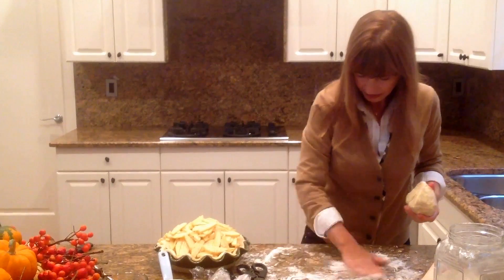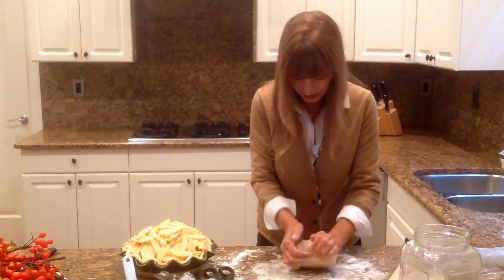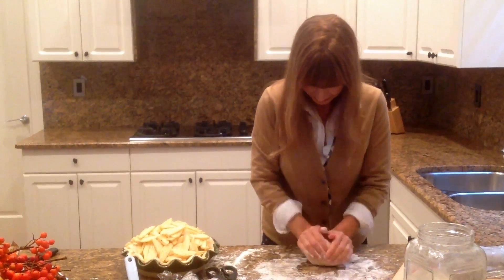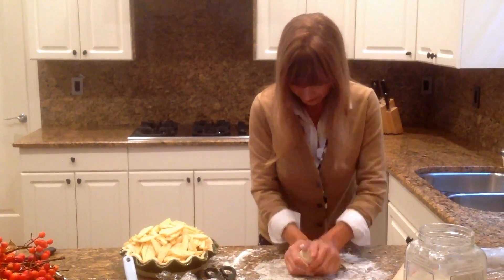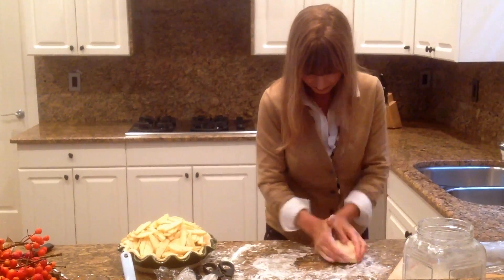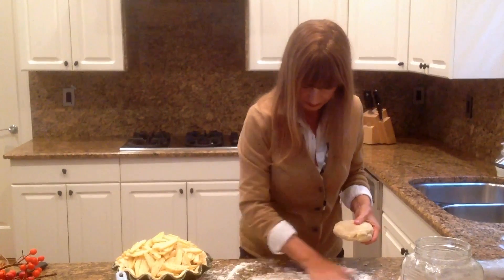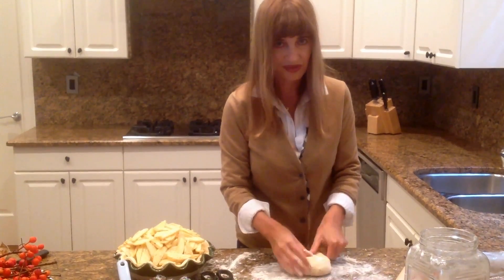Add some flour to the countertop and just knead it for a few seconds until everything is nicely combined. I've pre-heated my oven to 415 degrees. You want the oven really, really hot and your dough really, really cold — you'll get a perfect crust.